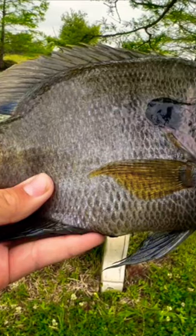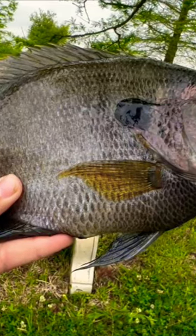On to bluegill. These fish have a very wide variety of patterns they can have, but the easiest way to identify it as a bluegill is that dark black spot on its dorsal fin.